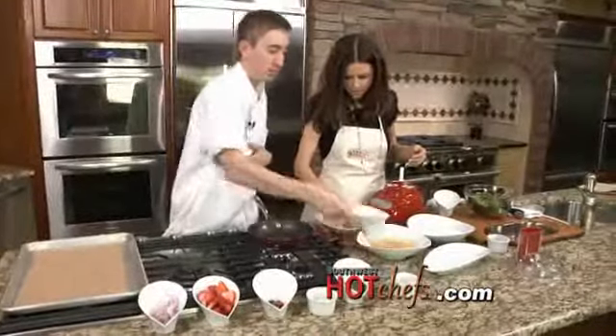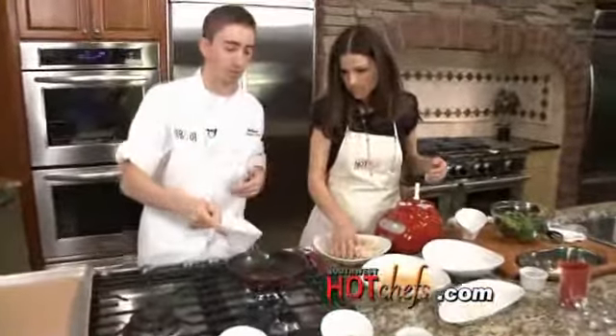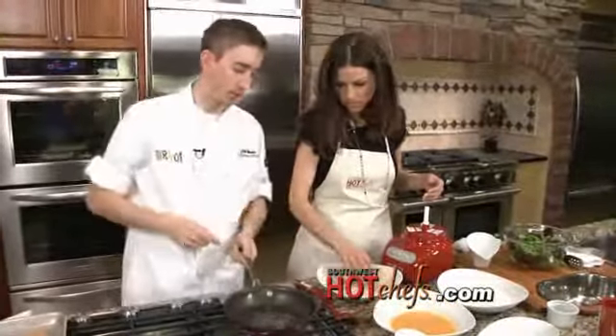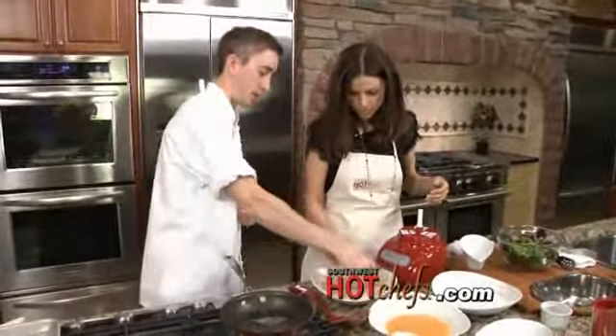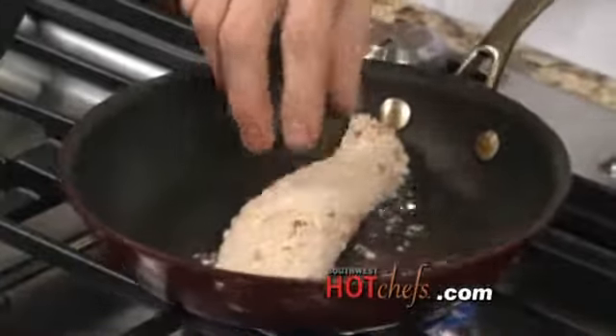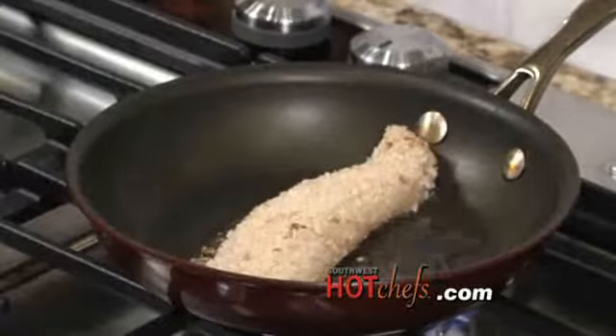Next thing we're going to do is add a little bit of oil in here — you can use canola oil, vegetable oil, whatever you like. Our pan is nice and hot. We're starting to see our oil dance a little bit in there. So let's go ahead and put this in — that way you don't splash yourself. We've got the tilapia in, and we just want to make sure we move the oil around to cover the bottom.